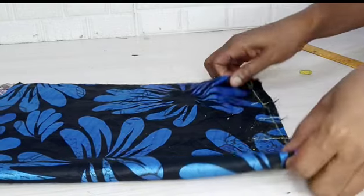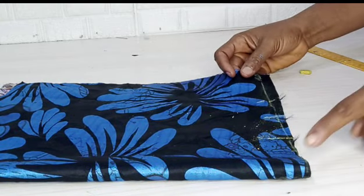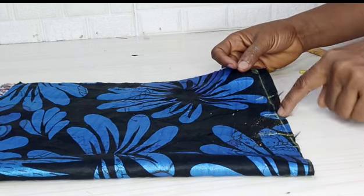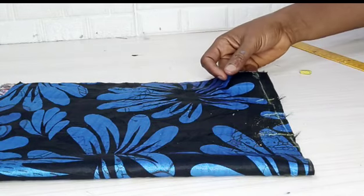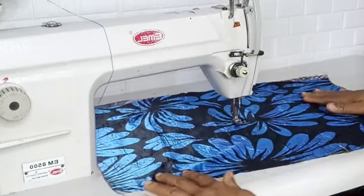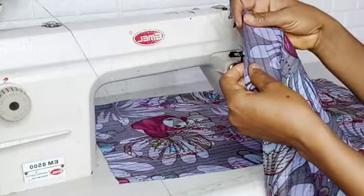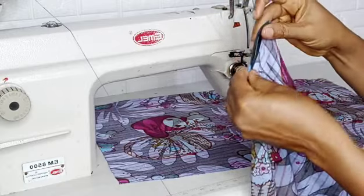One very important thing about this style is that the fabric you will be using must be a very light fabric — something soft, like lycra, lace, or net lace fabric — so that it can fall. That's where the beauty of this gown comes from.